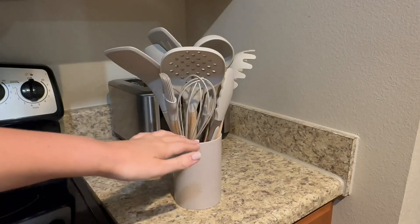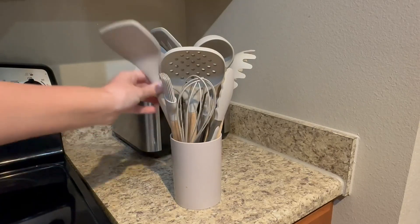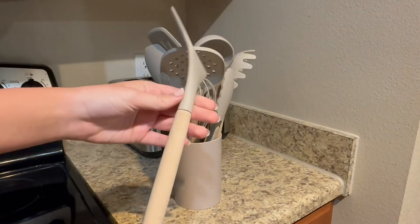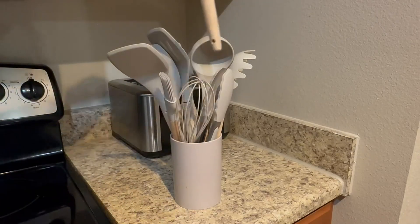This is the 14-piece set that I've had for just over two years now, and we've gotten so much use out of it. Literally every single day, multiple times a day, we use all these utensils in our kitchen, and they look brand new still.